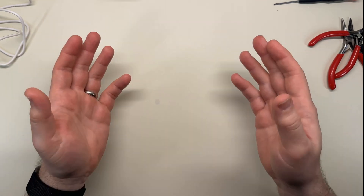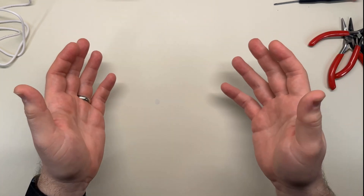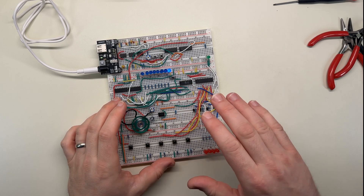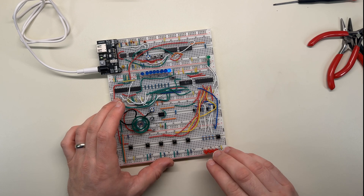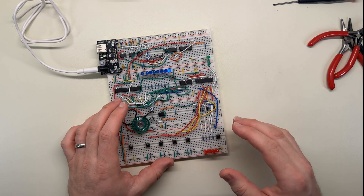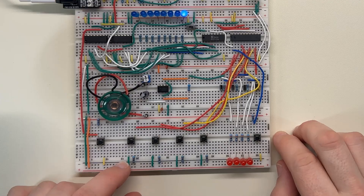I'd also like to apologize in advance to any musicians that might be listening, and probably everyone else within earshot. I set the whole circuit up so that memory value 0000 generates a silent note, which I needed between the notes to keep them from running together. And then the values from 0001 up to 1111 have increasingly higher pitches.